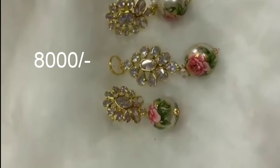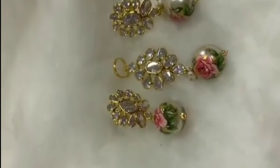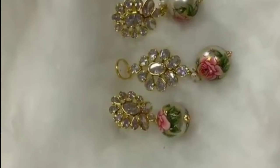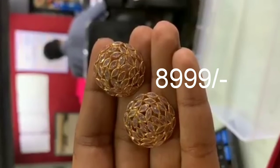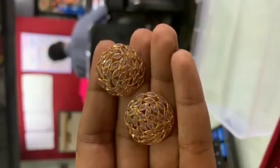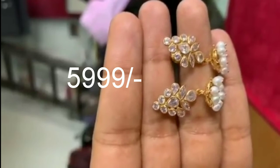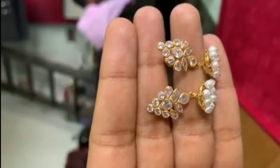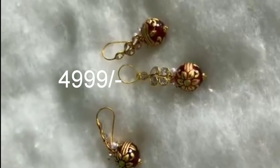Here are these earrings and pendants. They have a glass ball design. This big stud costs 8,000 and the big studs with uncut stones cost 8,999. Lightweight jewelry is very simple and elegant. This is a pendant set.